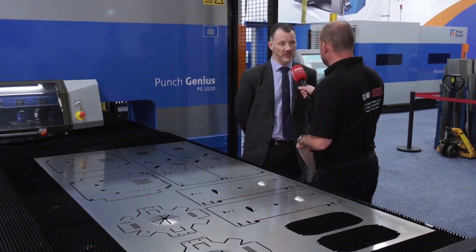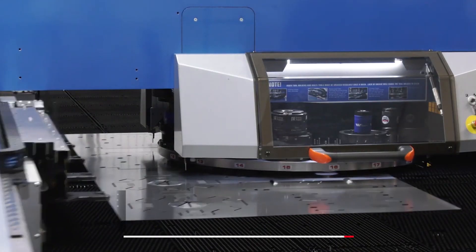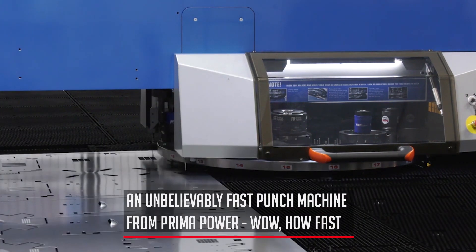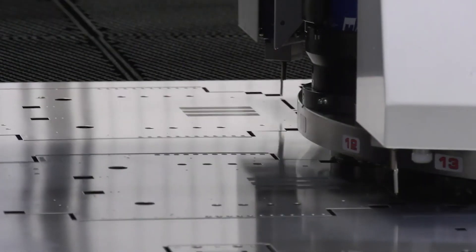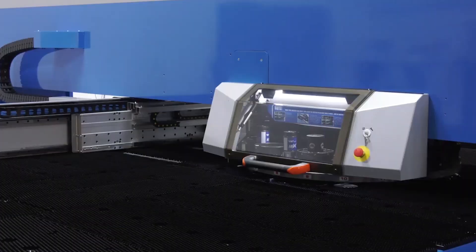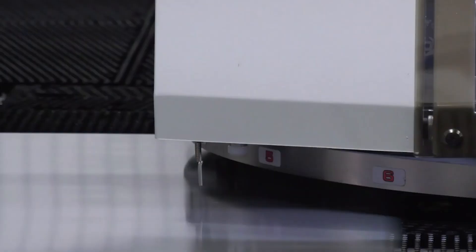We've got two options on this machine: a 16-station turret or a 20-station. The 16-station is the one where every index position can be indexable, so the actual tool unit can be indexed within its own position. That means we can fill it full of multi-tools and index them round to a required position for the form and required orientation at quite a high rate, as you've seen.